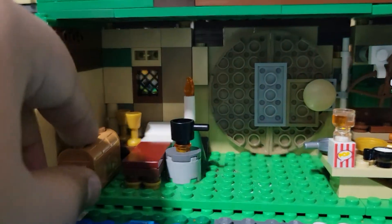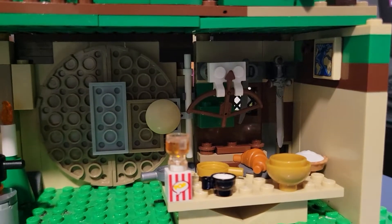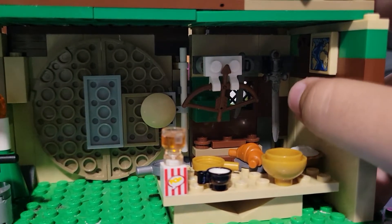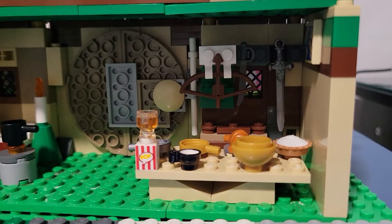Over here is probably my favorite part — you can see a map back here from the Amelia Earhart set. I just pretend that's the Lonely Mountain map, you know, last light of Durin's Day and everything.